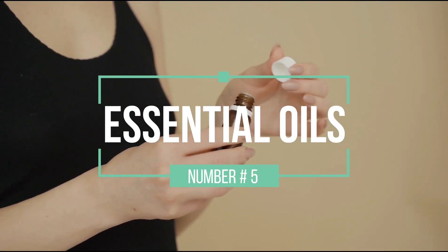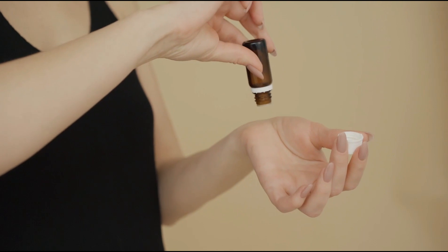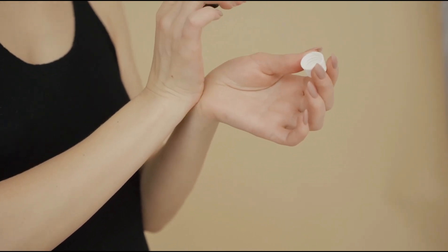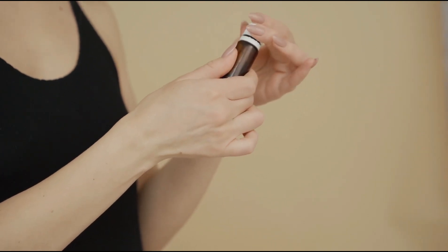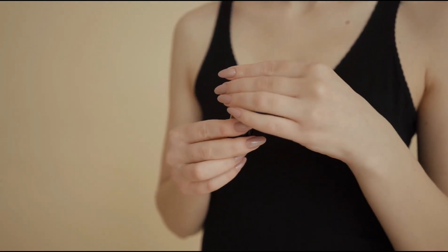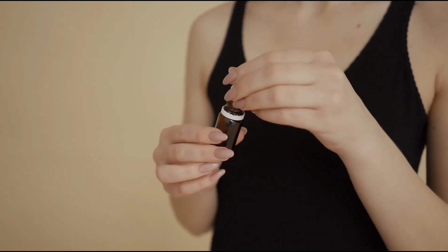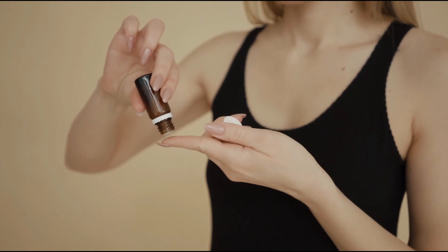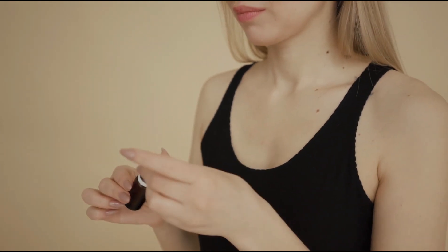Tea tree essential oil and lavender essential oil. Tea tree and lavender essential oils are antiseptic, antibacterial, and antifungal. They have antioxidants and they treat skin blemishes, inflammation, and insect bites. Tea tree oil is an antiseptic that also restores split and discolored nails. Add tea tree and lavender essential oils directly to your feet, either on their own or as a mixture. Add tea tree oil to your favorite foot soak or apply it directly to your toenails after washing — regular use will promote healthy toenail growth.